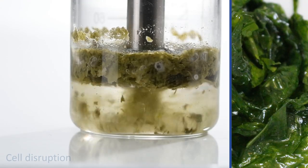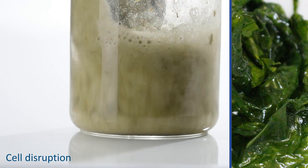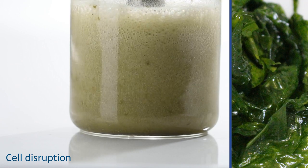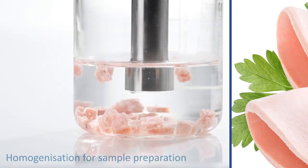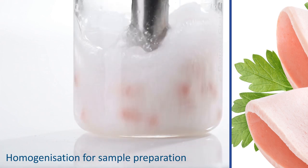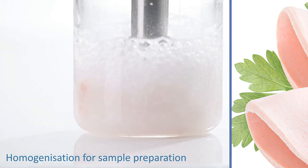Every day laboratory work involves many materials that need to be homogenized, de-agglomerated, degassed, or solubilized. These include bacteria, yeasts, fungi, algae, and especially microalgae. There is, however, only one technique that can be used to carry out these processes in a quick, simple, flexible way that delivers the best quality. Bandolin provides market-leading ultrasonic technology that perfectly equips you for all homogenization tasks.